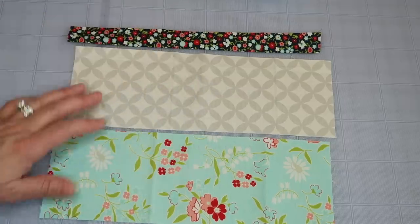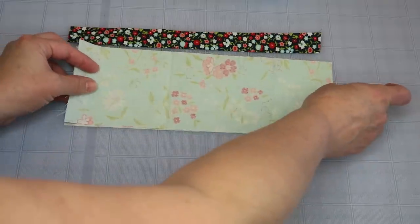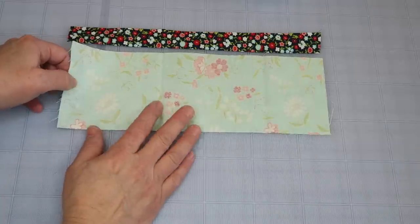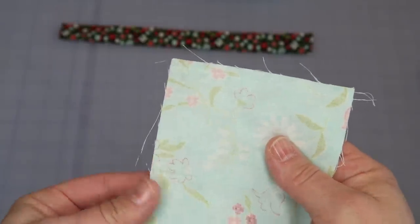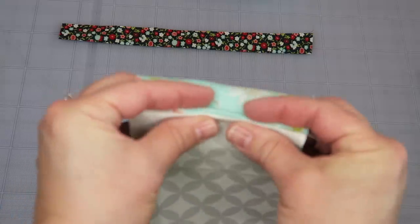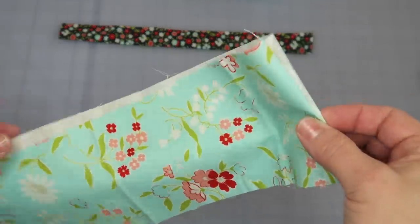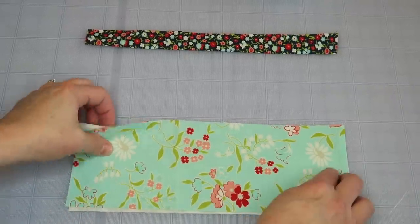For the front pocket where the needles go, take both pieces and put them right sides together, then sew down the short edge on the right-hand side — that's going to be an exposed edge and we want it finished off. Run a quick stitch a quarter of an inch in, then take it to the ironing board and press it so you have a nice clean edge with no raw edges.